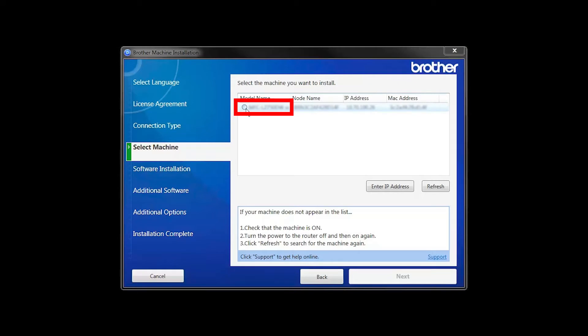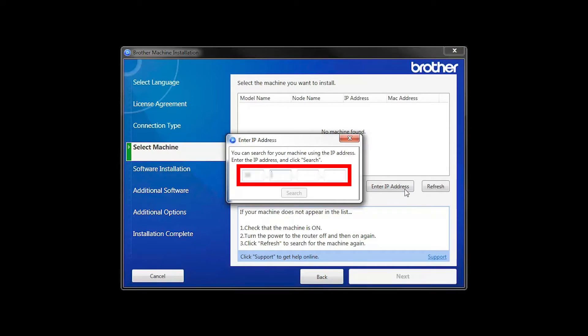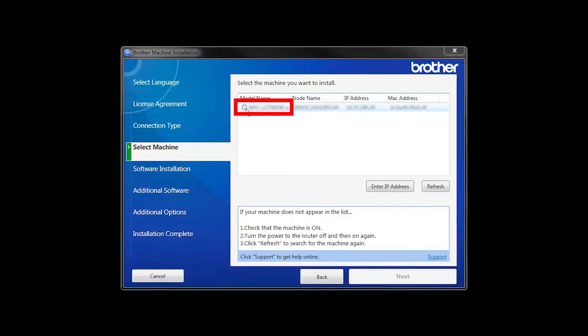Select your Brother machine from the list and click Next. If your machine is not found, you can enter the IP manually. Click Enter IP Address and enter the address, then click Search. Select your machine from the list, then click Next.